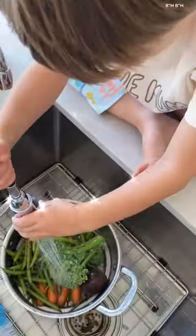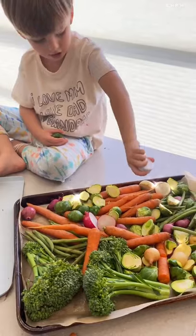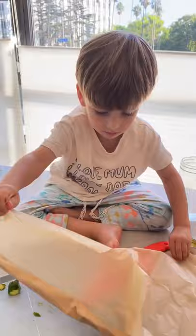Step two is to get them involved. They can wash, they can cut, they can even season your vegetables. I like to give them a bottle cap so they don't pour out the whole bottle of oil, and a salt-free seasoning so they can go liberally, and then roast them so they're really delicious.